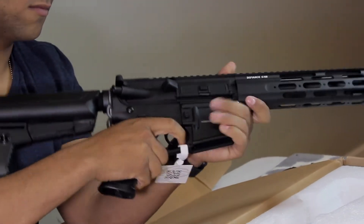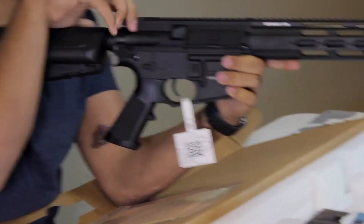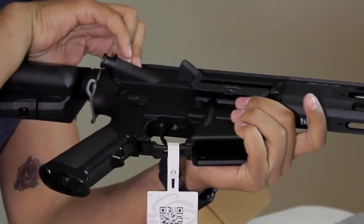If you press the gas release on the side — or actually, your actual bolt release on the other side. If you pull that back, then press that — oh shoot, yeah. That's sick. Crytek.